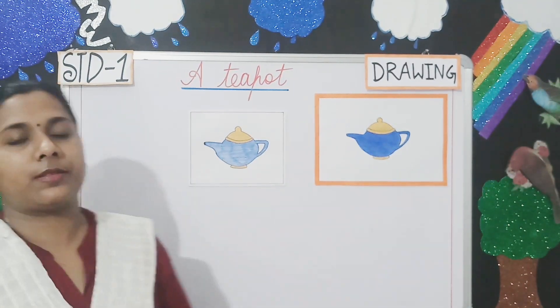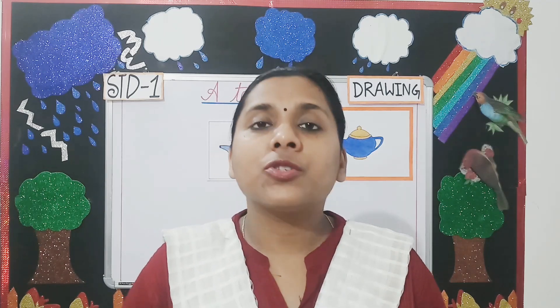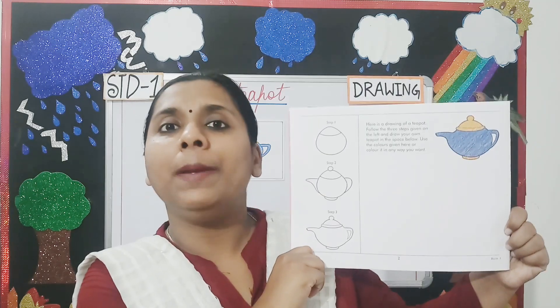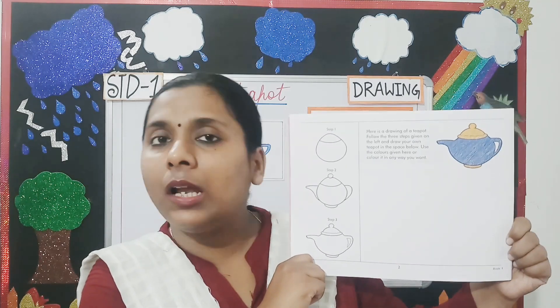So students, what did we learn in today's class? Yes, we learned how to draw a teapot and color it neatly. Students, this page number two of your book will be uploaded on the school website. You have to draw the teapot and color it nicely. I hope students, you have enjoyed today's class. Thank you and have a nice day.